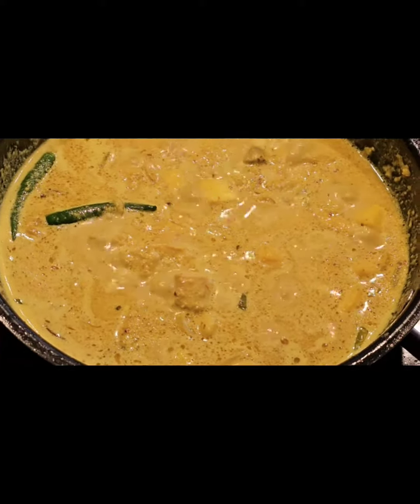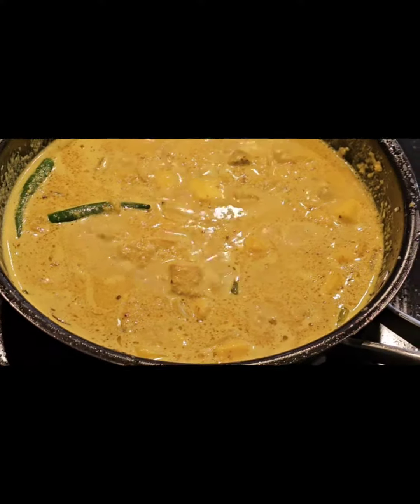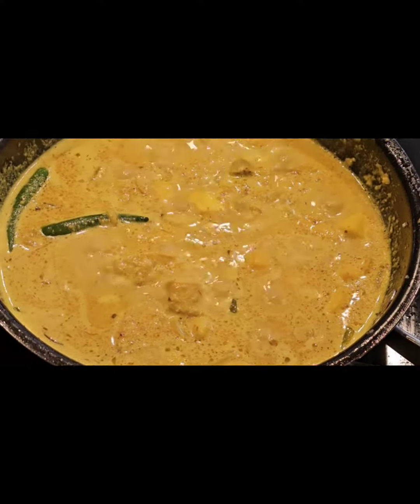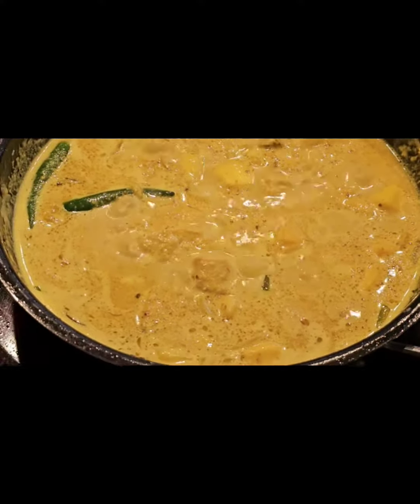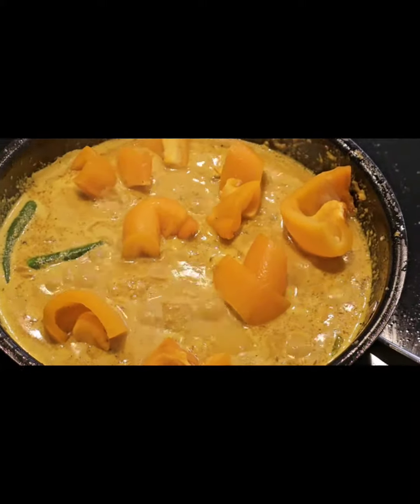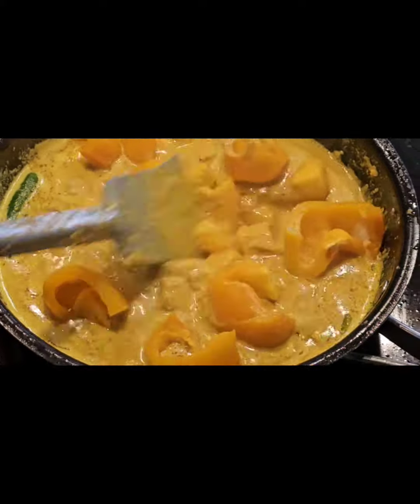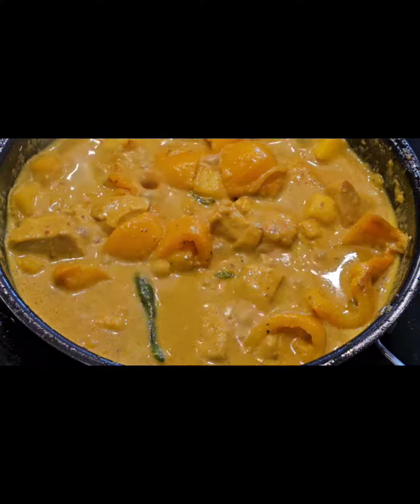Now we have yellow paprika and new herb. We have mango chicken, and we are going to make mango chicken curry.